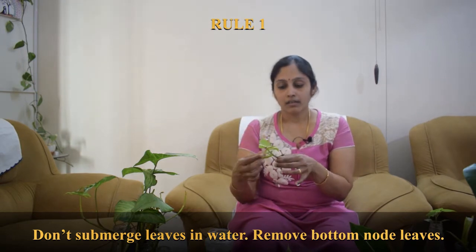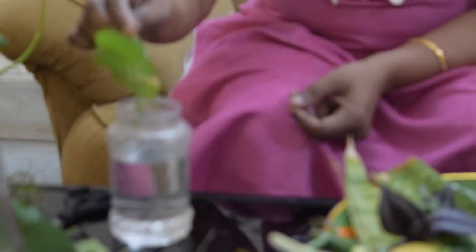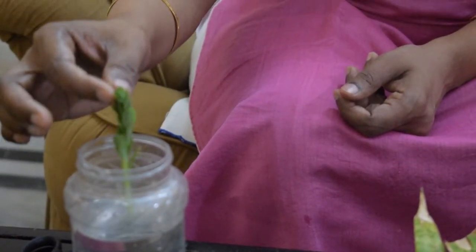The first point: whenever you are putting a cutting in water, ensure that there are no leaves underneath the stem. This is the node which is going to be placed in the water, so ensure there are no leaves on this node sticking in water. If there are any leaves, they will rot in no time and spoil the chances of rooting. Remove the leaves, and also remove any buds or flowers on the stem. All you need is a bare stem when sticking it into the water.